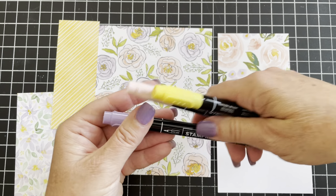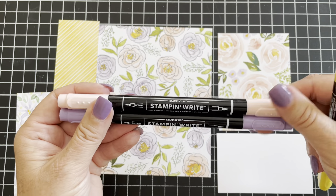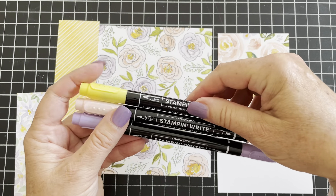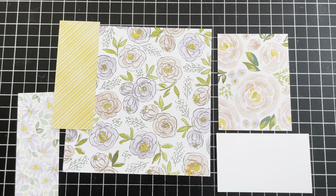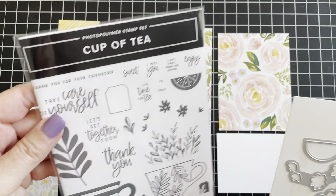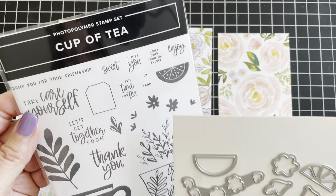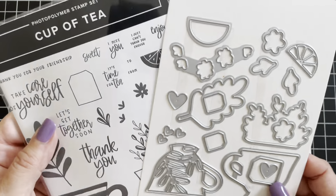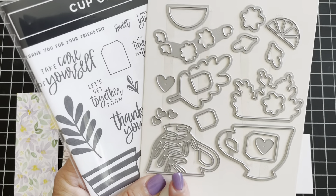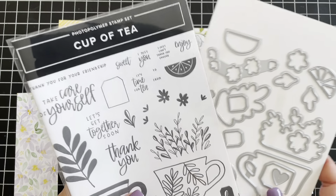I've got Highland Heather, Blushing Bright, and Daffodil Delight markers. The stamp set I'm using is called Cup of Tea, which is still available on the Stampin' Up! website in my online store. I'm also using the coordinating dies that go along with this stamp set.